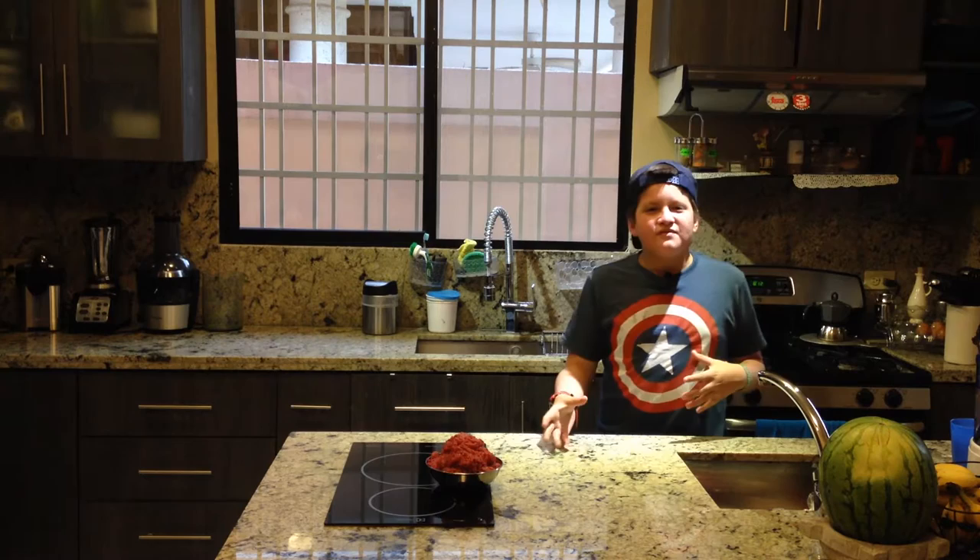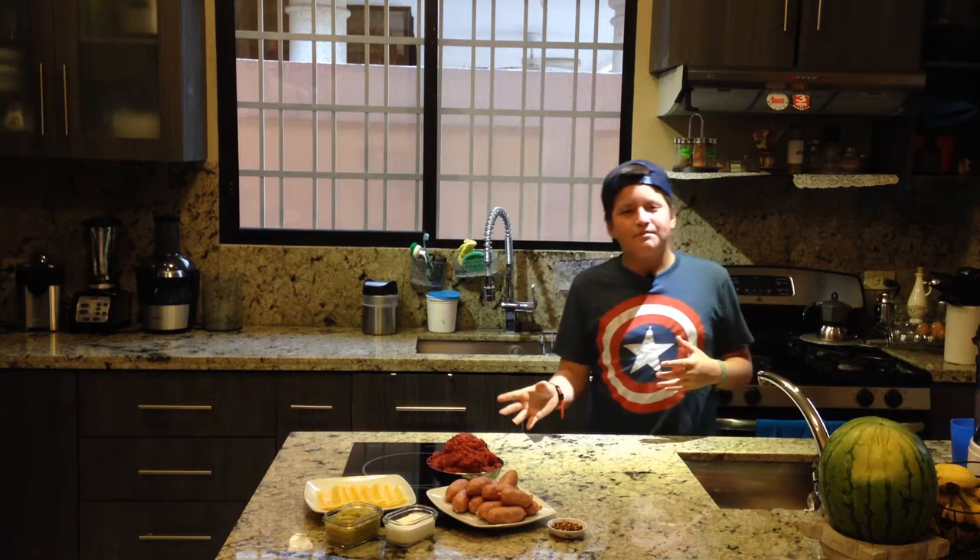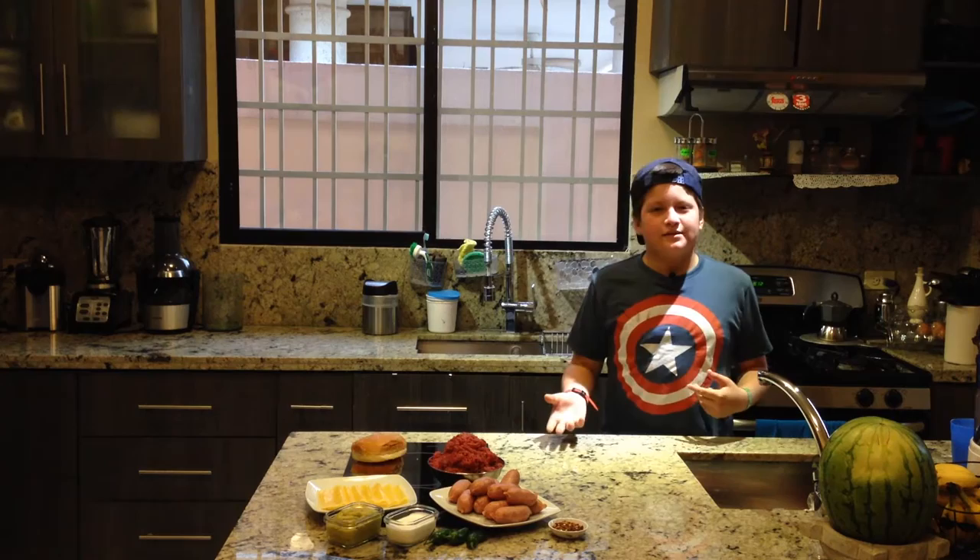These are the ingredients we need. We need some ground beef, we need some cheese, we need some chorizo, we need some guacamole, we need some sour cream, we need some chili powder, and we need some jalapeños. And don't forget the bread.